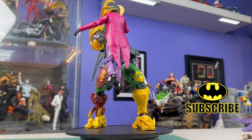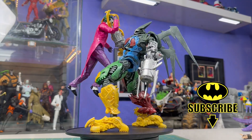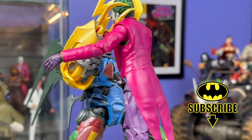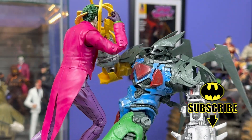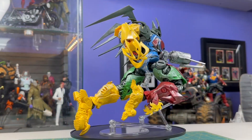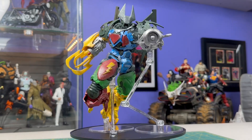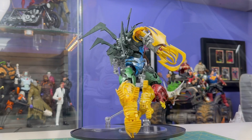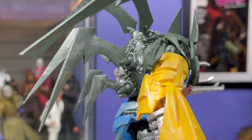Hey everyone, this is Josh. I'm here with McFarlane Toys DC Multiverse Fulcrum Abominus from Dark Knights Metal. This is basically a justice league megazord, and if you guys know me, you know I am down hard for this stupid wacky stuff. I'm the guy that said the Batmo Beast was my favorite thing last year, so you know I'm going to be showing up for this.